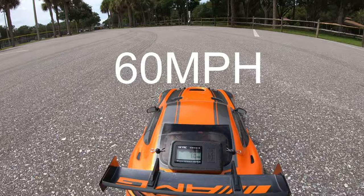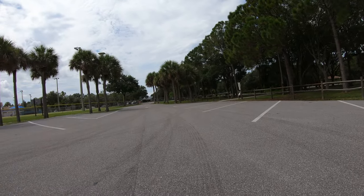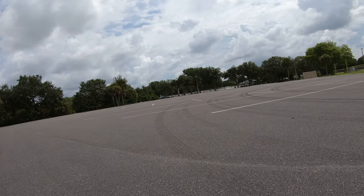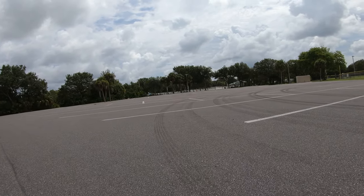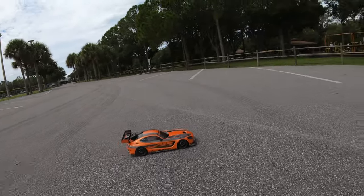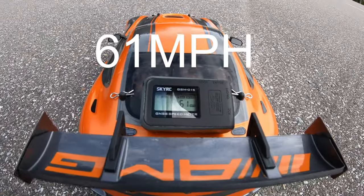All right, so we did 60 miles an hour. Let's try it one more time. All right, so it did 61 miles an hour.